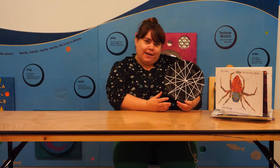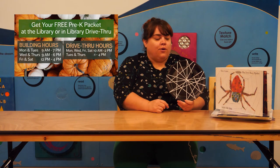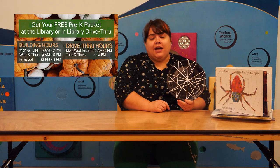Thanks for watching, everybody. I hope you enjoy making your own spider's web and learning about our spider theme this week. Don't forget to pick up your Pre-K Packet at the lower floor desk or in the library drive-thru. We're also doing in-person story times three days a week: Mondays we have baby time at 10:30, Tuesdays is toddler time also at 10:30, and Wednesdays we have preschool time again at 10:30. I hope to see you in the library either to get your Pre-K Packet or to come to an in-person story time, or both. Bye!